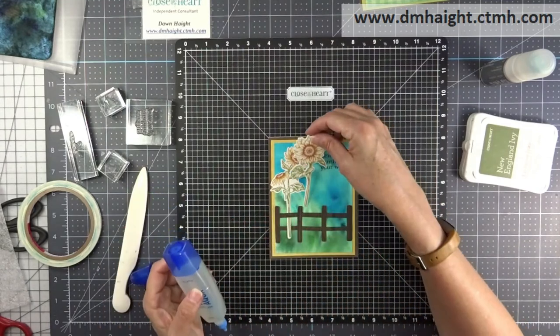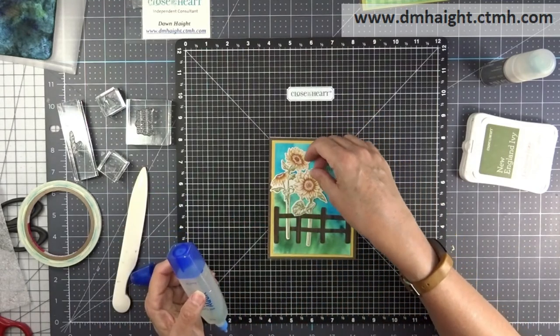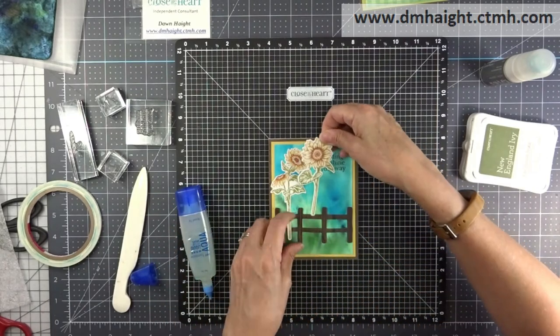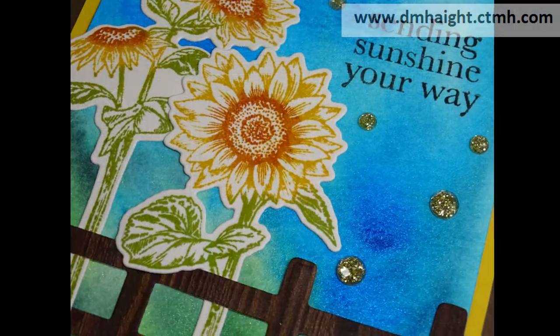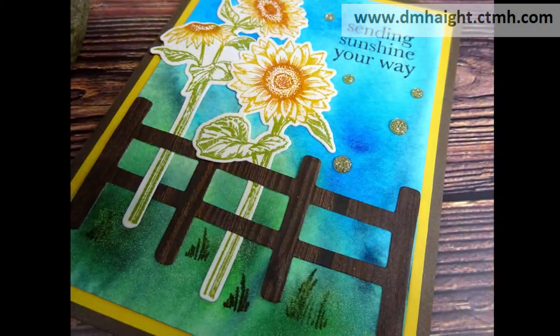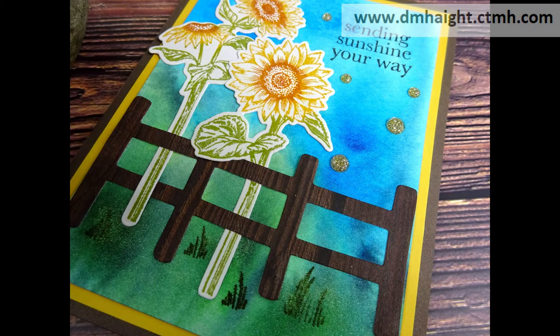The camera shut off on me early and I didn't realize it, so you don't get to see me stamp the little tufts of grass and add some glitter gems — but those were the finishing touches. Here's my card. I love that shimmer background.